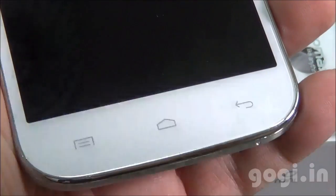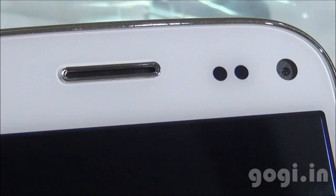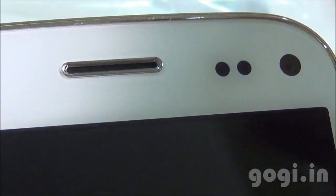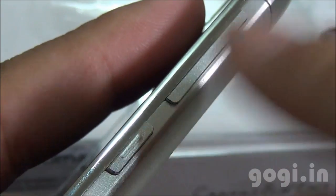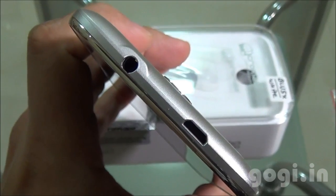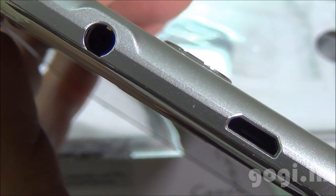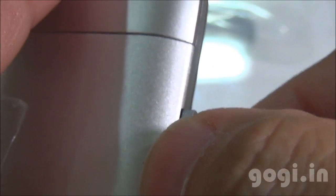Here are the three touch-sensitive buttons. You can see the mic here. On the top, there is the in-call speaker, the sensors, and the front camera. Volume rockers and the power button are placed on the right side. On the top, you will find the 3.5mm audio jack and the micro USB port. On the left side, there is the micro SIM tray — you need to use the pin to eject the tray.